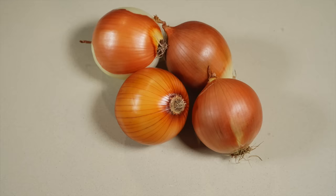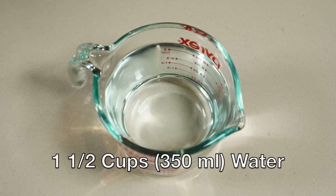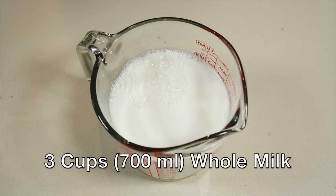For this recipe you'll need two to four onions — if they're large then two, if they're small then four. You can use yellow onions or white. Four tablespoons or 57 grams of salted butter, one and a half cups or 350 milliliters of water, a half teaspoon of salt, and a half teaspoon of pepper. You'll probably be adding more salt and pepper as you go along, but start with a half teaspoon of each. Three cups or 700 milliliters of whole milk at room temperature.